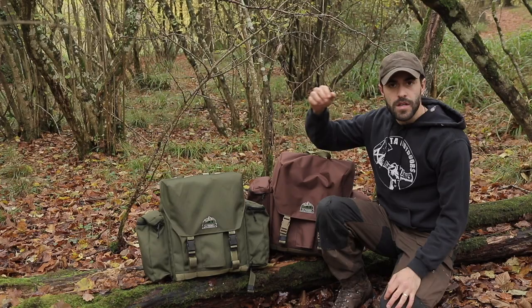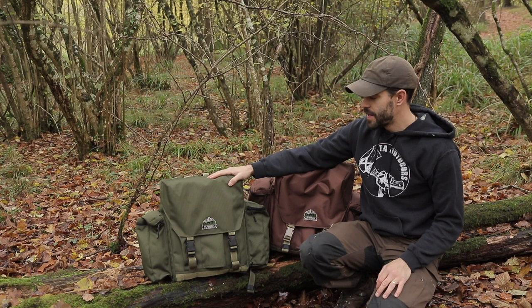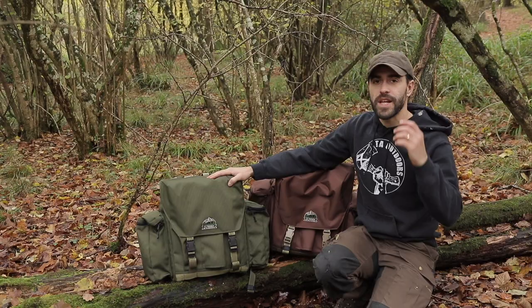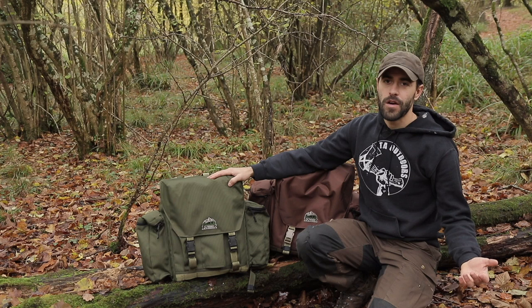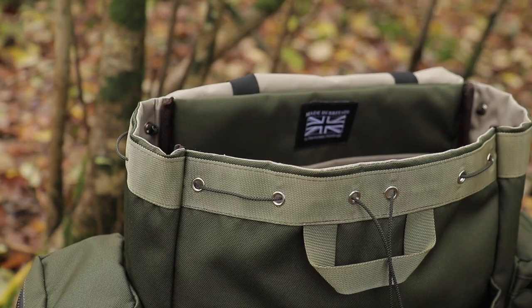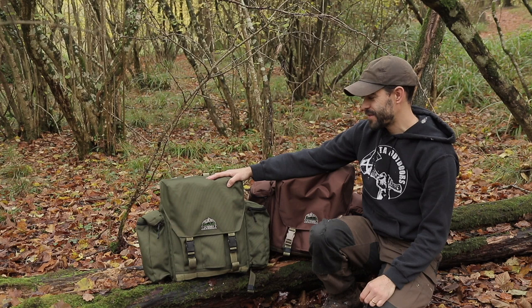The packs are now available to pre-order — or may already be out depending on when you watch this — at taoutdoors.com. You can get the pack pouches separately, as a bundle of all three sizes, or go for a full load-out bundle which is the TA Trekker with all the pack pouches at a better price. The camera pouch isn't included in the bundle yet as it's not released, but links to everything are in the description.